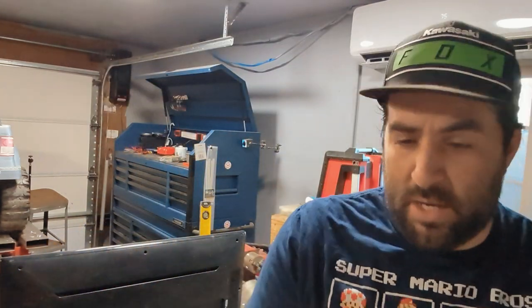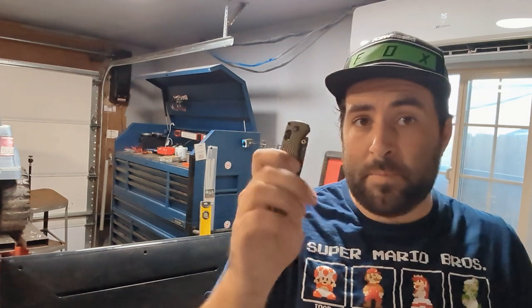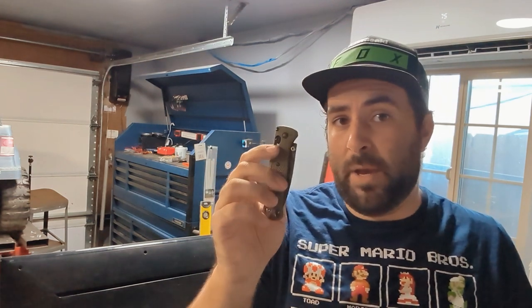Hey guys, I made this video about a year ago — maybe it was two years ago — where I took this Benchmade knife. While you weren't looking, I put an air conditioner in my garage, which is awesome. So this is now acting as my official studio. Anyway, back to the knife. I sent this to Benchmade about two years ago to check on the LifeSharp warranty and see how good it was.